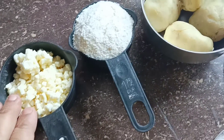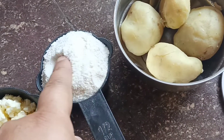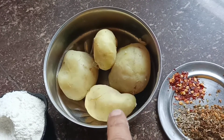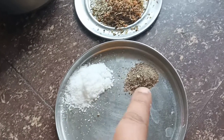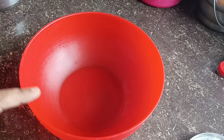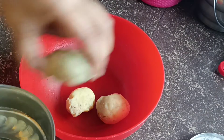Mozzarella cheese, 1 cup. In this place we will slice the cheese. Then we will eat. 8 to boil, 4 chili flakes, 1 onion.